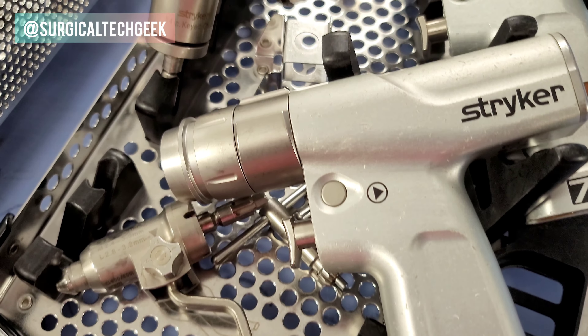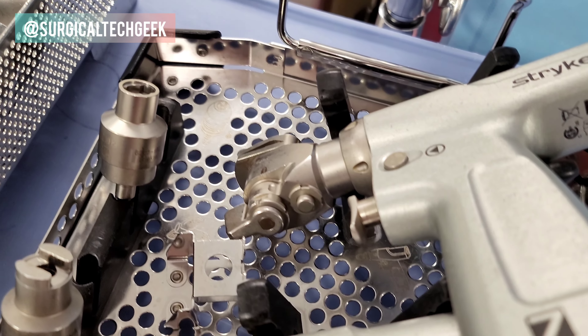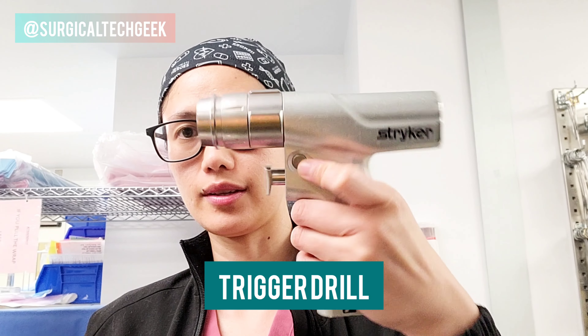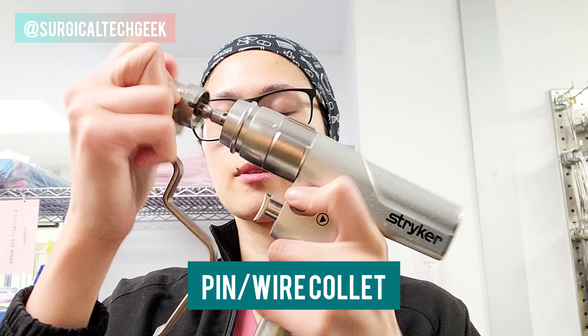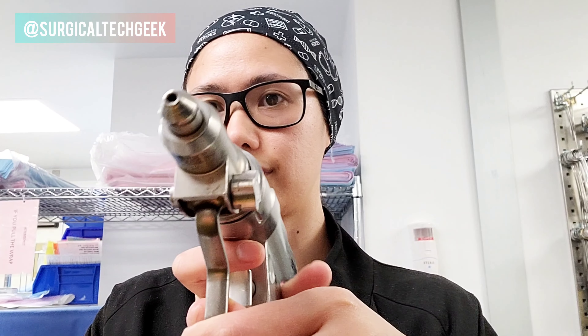Hey guys, in this video I'm going to show you how to put these ortho drills together. It's gonna be really quick so let's go. The first one is going to be the trigger drill — this is going to be the most used drill. They have these attachments, like this one, this is a pin wire colette and pins go in here.